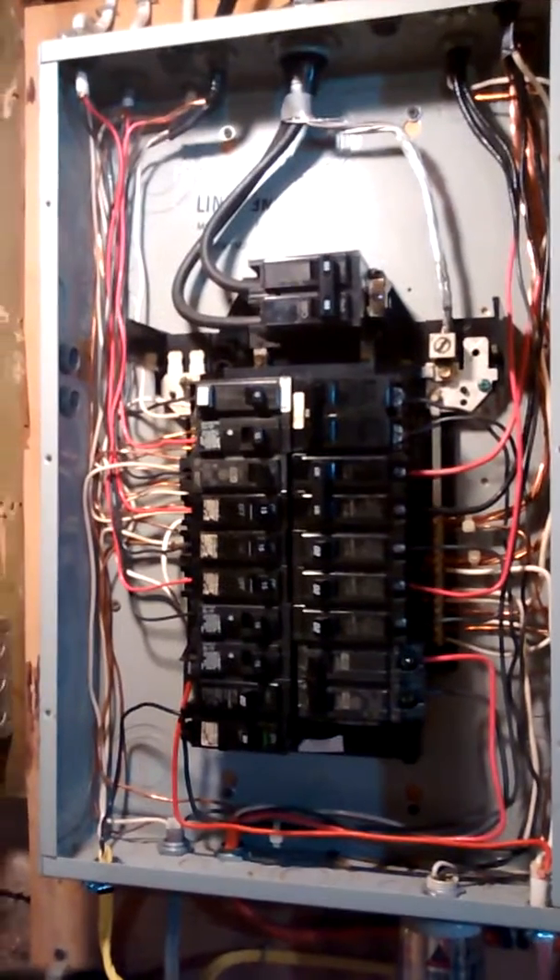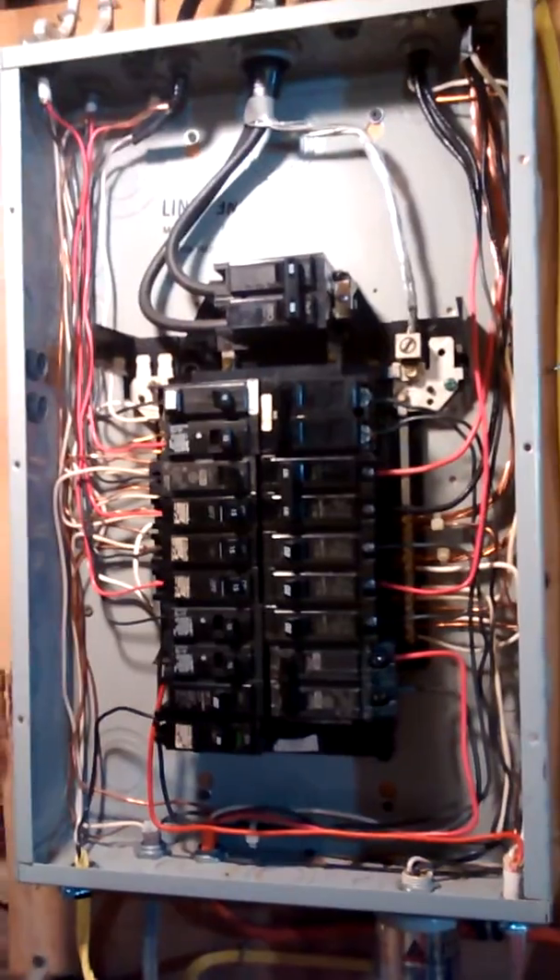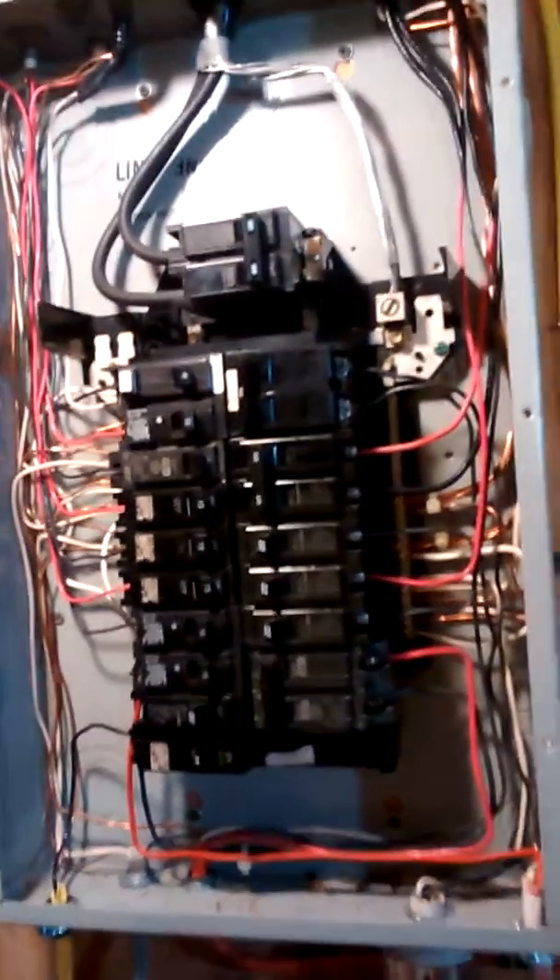This is my Murray panel. I wired everything, and as you can see I have some red wires here.